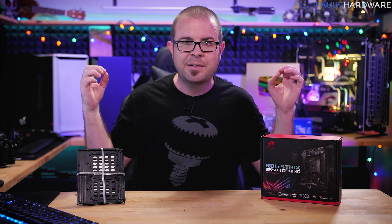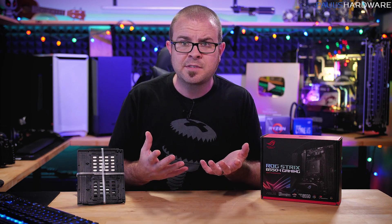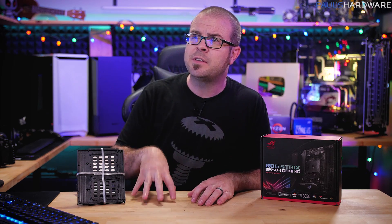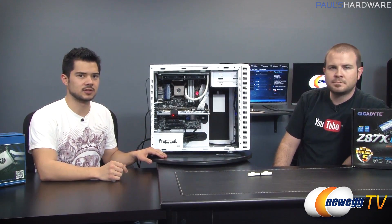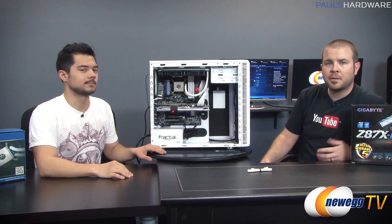Here are the two builds that I'm building, and both of these are inspired by a single component. I don't know if you guys ever have the same experience, but this goes back quite some time. The one that stands out to me is the white builds that Kyle and I did way back in the Newegg TV days, which was the very first ever white PC build.